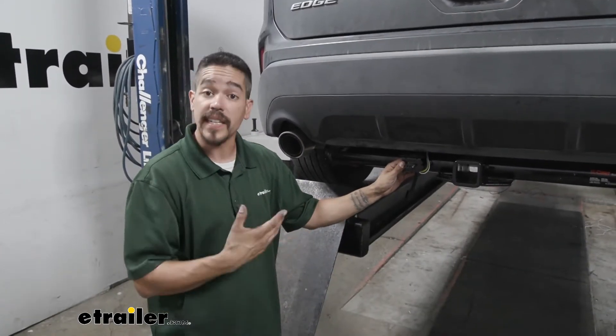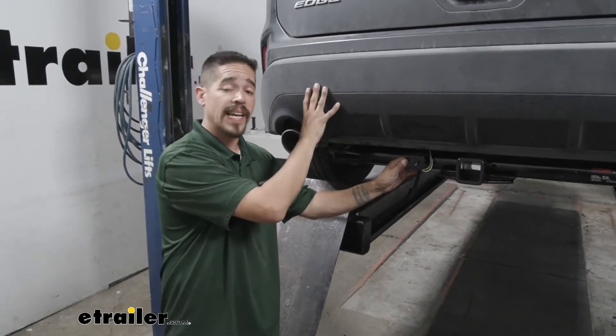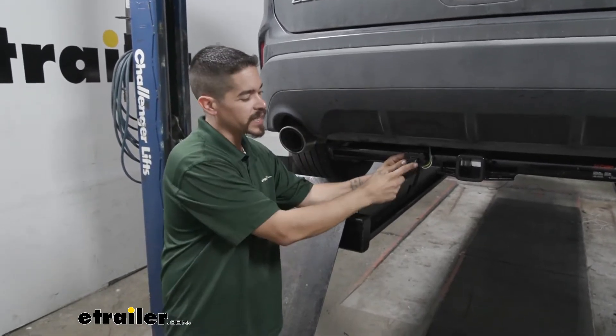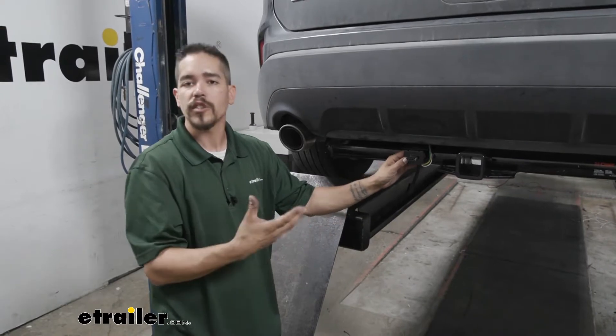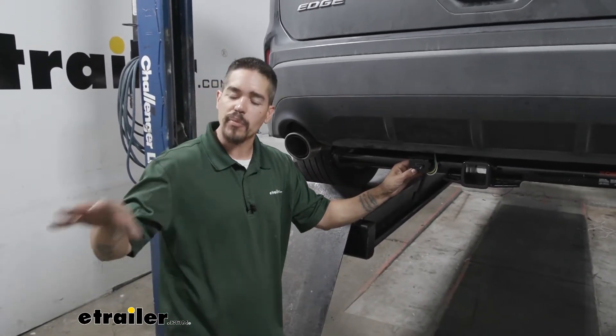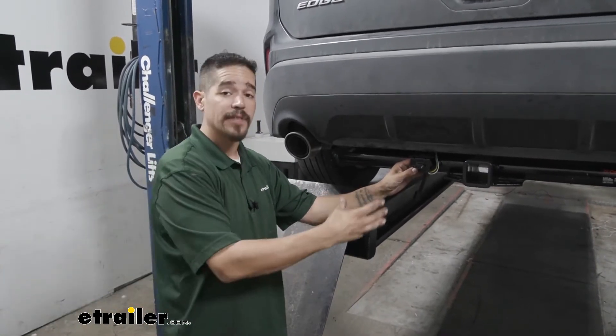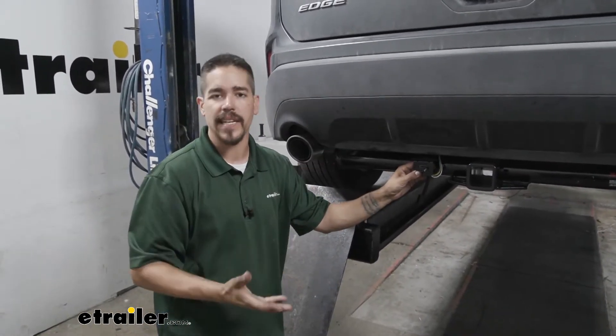What I really like about our wiring is that it has a converter box. It's going to take the signal from our Edge and transfer it to a working signal for our trailer. It's also going to make sure that our wiring is protected from any kind of back feeding. So if there's a problem on your trailer — maybe a short circuit — it's not going to back feed into our Edge causing any kind of damage.